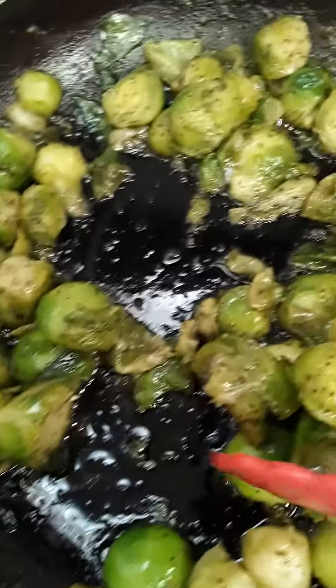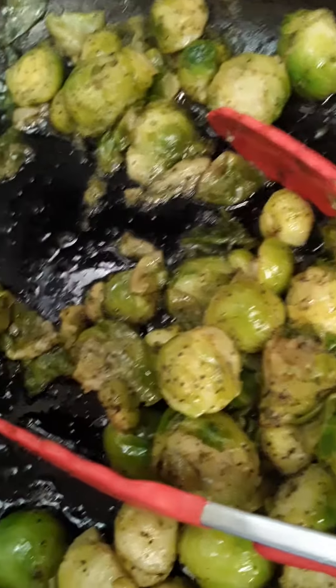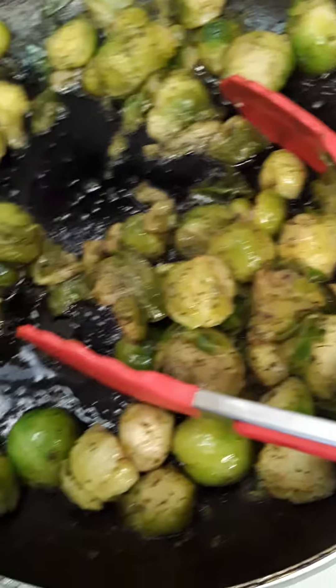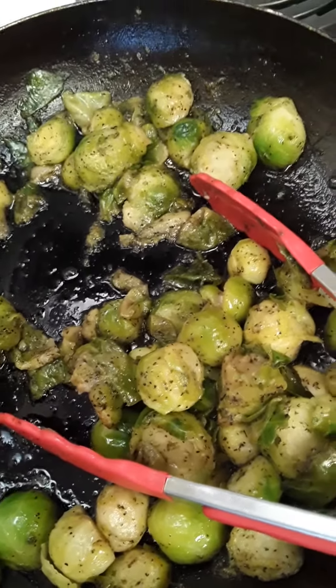There you have it — an easy way to sauté up your Brussels sprouts. You can add onion or bell pepper if you want, but I just kept it real basic. Hope all is well with everyone. Have a blessed day and thank you all for watching — please like and comment.